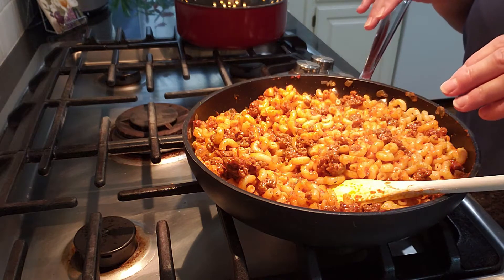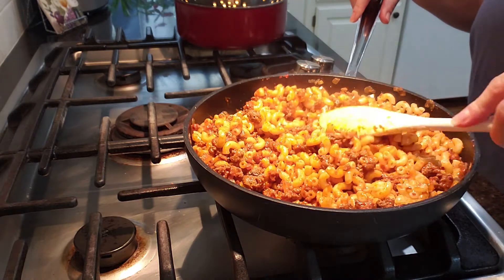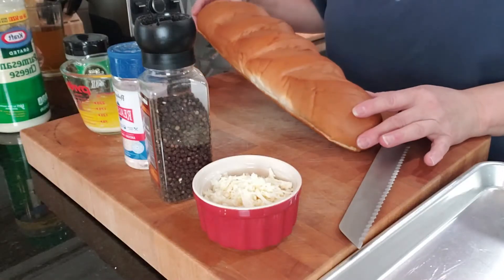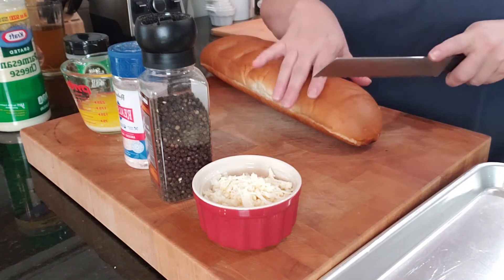It'll be fine if you add more seasoning at this stage. We're not going to cook this anymore — you can reheat it later. You can make this earlier in the day and reheat it if you need to. Right now we're going to make our garlic bread, so I have a loaf of French bread here and we're just going to go ahead and slice this.